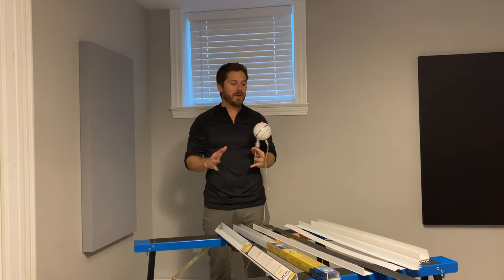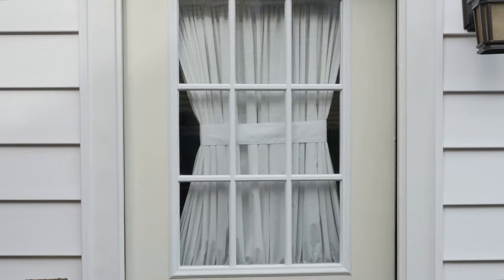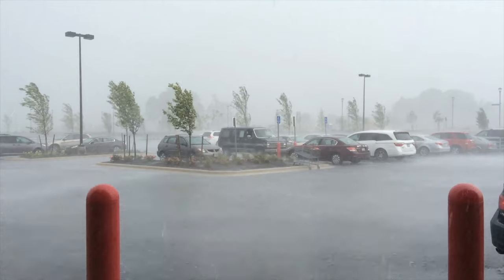So you want to install a door sweep or replace the one you already have — either for an interior door because of noise or soundproofing, or for an exterior door for noise but mostly for weather and the elements.